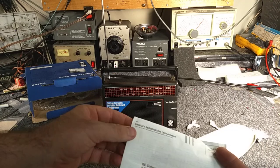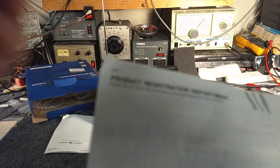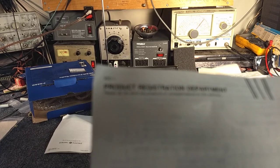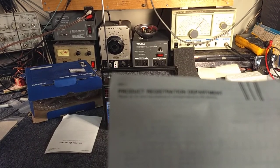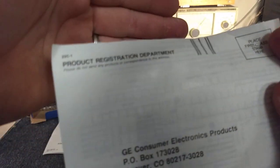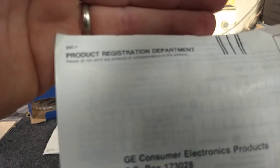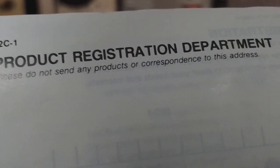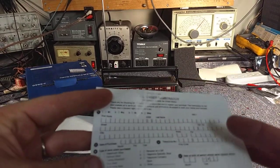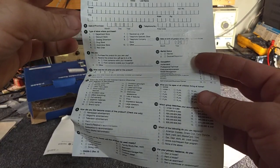I find it funny — the fine print here says 'please do not send any products or correspondence to this address.' Yet obviously this warranty card is some form of correspondence. And the warranty card has yet to be filled out — it's still blank.